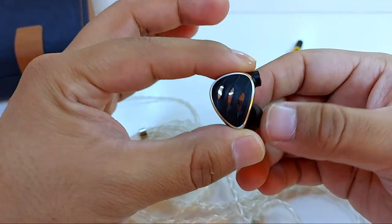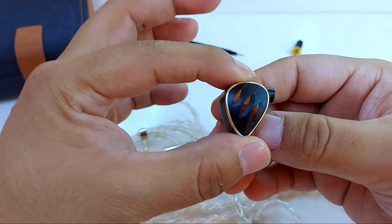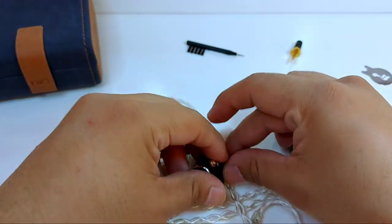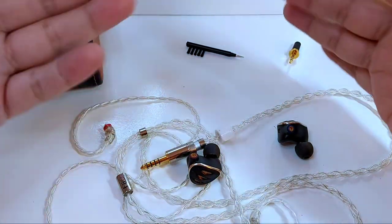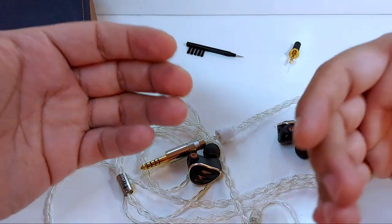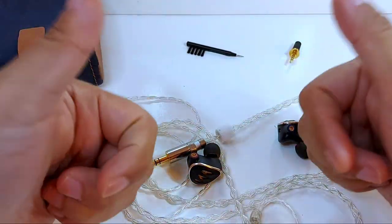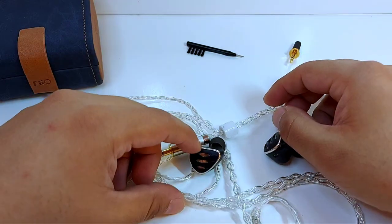That's everything in this video. I tried to go at a quick pace, but there was a lot to say. Stay tuned for more surprises — there are important pending topics, but as you saw, earphones with outstanding characteristics deserve good attention and time to describe properly. Thanks for your likes — they help the channel a lot. See you in the next video and take care.